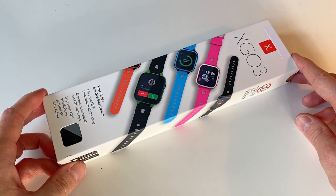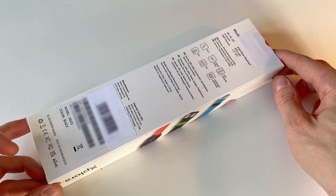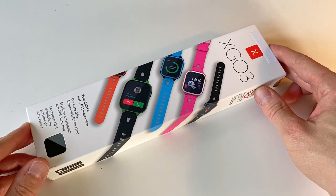This is the X-Go 3, a new smartwatch from Explorer and not surprisingly the successor to the X-Go 2. So is it any good and should you trust your child with it?